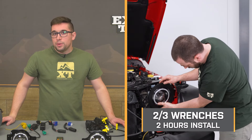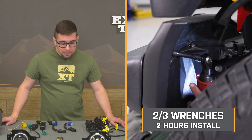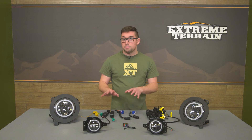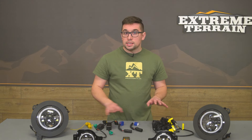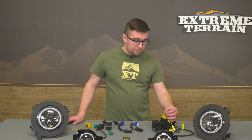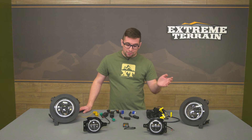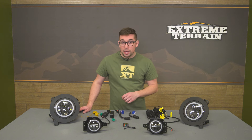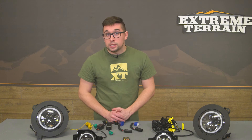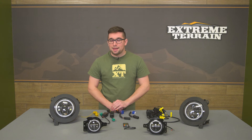Installation is going to get a two out of three on our difficulty meter and should take you around two hours to complete. There is some wiring you'll need to do, but for the most part these are plug and play — you've got the modules, the harnesses, and everything you need ready to go, and things are labeled nicely. So it makes it pretty easy out of the box. We're going to take you out to the shop right now and walk you through that process step by step.